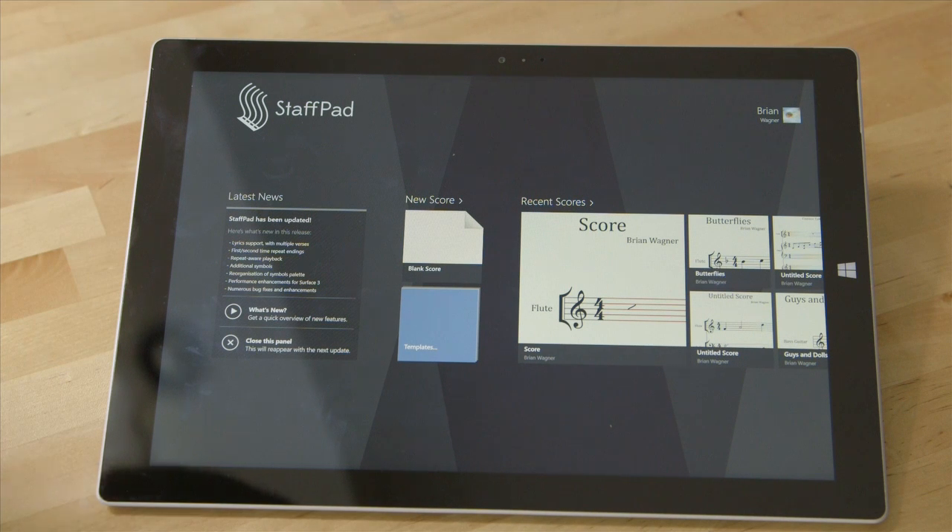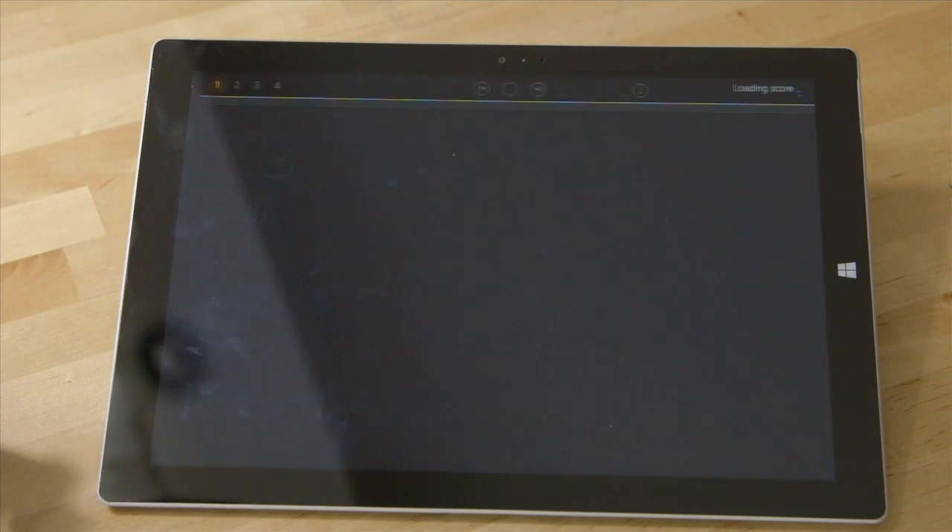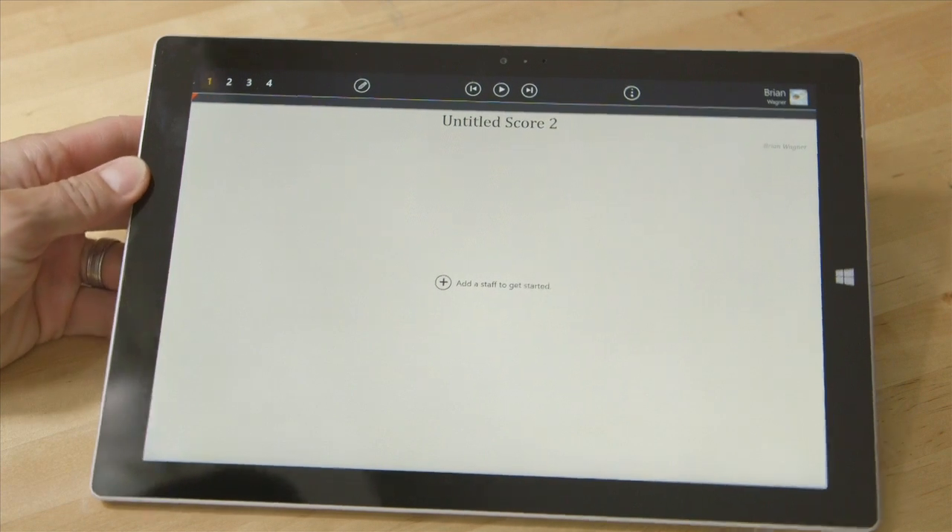StaffPad — I was excited when it came out. It kind of changes all of that. You don't need a MIDI controller to get notes in. You don't need a keyboard — a typical computer keyboard, I mean. You can just write it out and get really, really close to what you need, if not right on the money. So let's take a look at how it works.